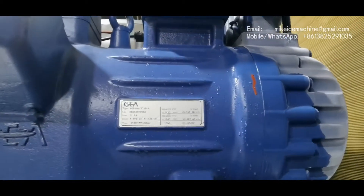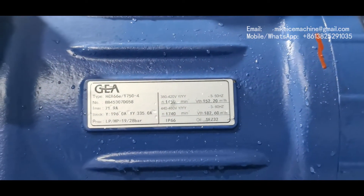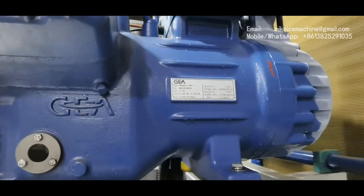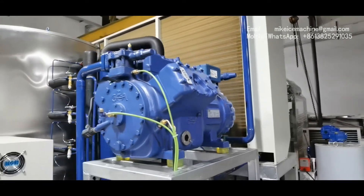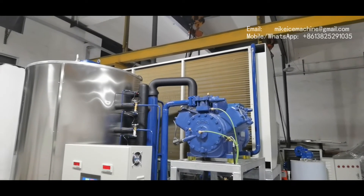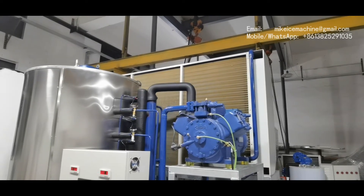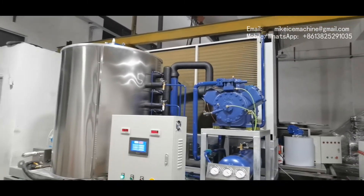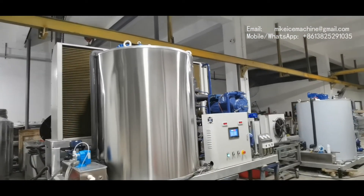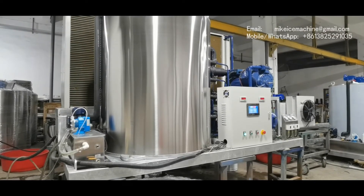With this 40 horsepower piston compressor, the machine can make 11.8 tons of ice flakes in Chinese winter working conditions, where the ambient temperature is 15 degrees Celsius and the water is around 12 degrees Celsius. In summer, with 30 degrees Celsius ambient and 20 degrees Celsius water, the machine can make more than 10.8 tons of ice flakes.